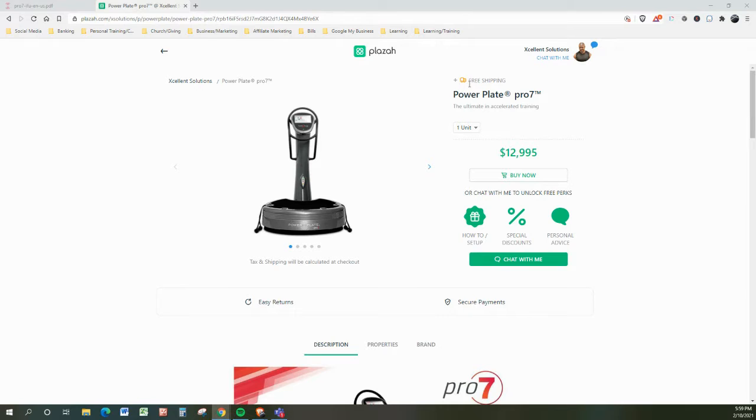This unit comes with free shipping. We're talking about the PowerPlate Pro 7, the ultimate in accelerated training. You'll notice the price — this is full price — but if you go through me, I'm going to do my best to earn your trust and business by offering you sweet discounts, awesome perks, and just someone who cares more than the average bear. I know I have a face for radio, but that does not stop me from delivering excellent solutions to you and your lifestyle.